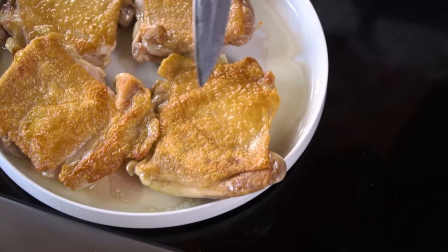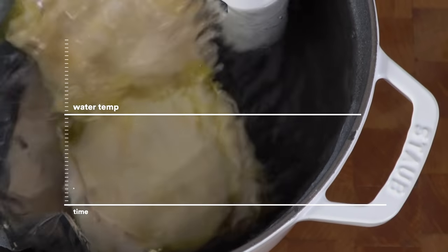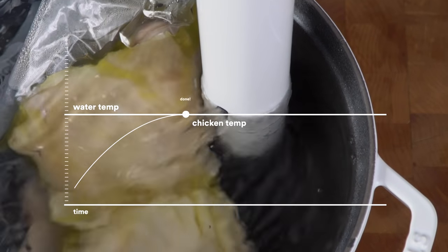I've got a great trick for you to get all the skin super crispy — no more chewy skin. This technique is perfect for weeknights or any night, really. With thighs, all you have to do is prep them, drop them in with Joule, and walk away while they cook. The water never gets any hotter than the temperature we want the chicken to cook to, so there's no risk of overcooking.